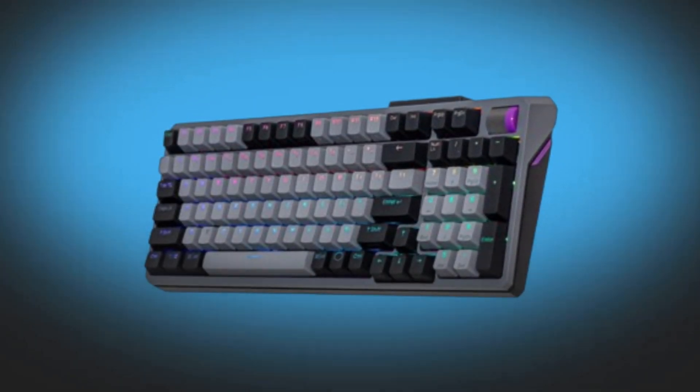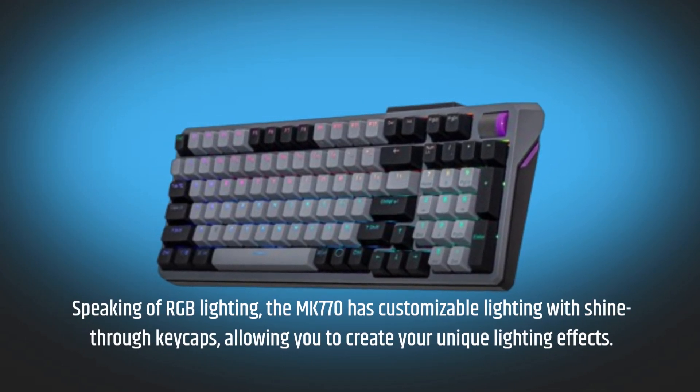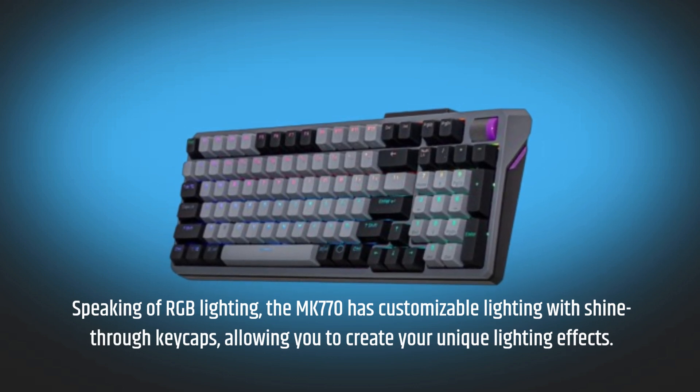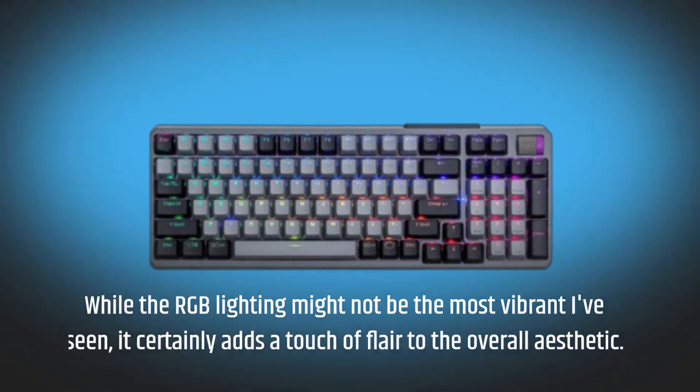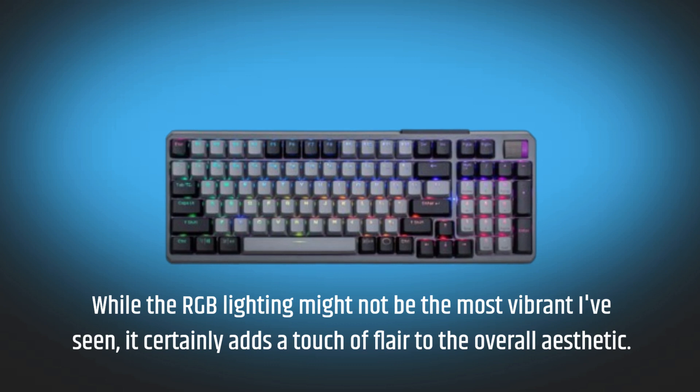Speaking of RGB lighting, the MK770 has customizable lighting with shine-through keycaps, allowing you to create your unique lighting effects. While the RGB lighting might not be the most vibrant I've seen, it certainly adds a touch of flair to the overall aesthetic.